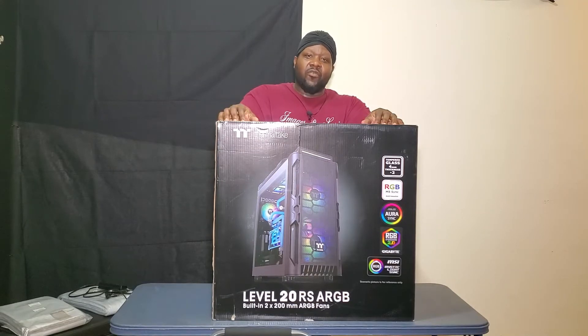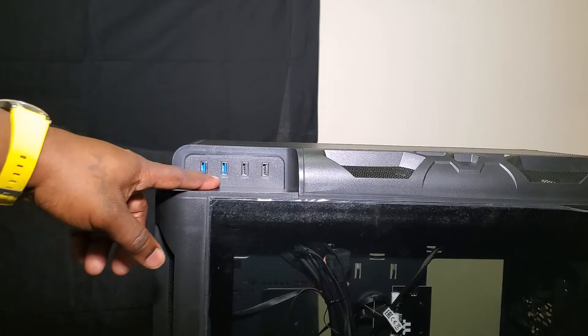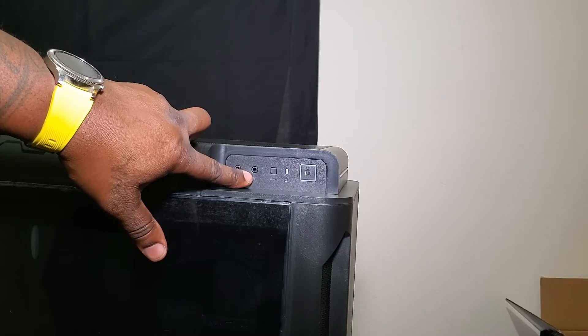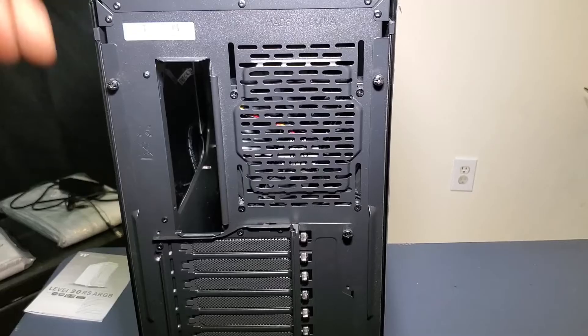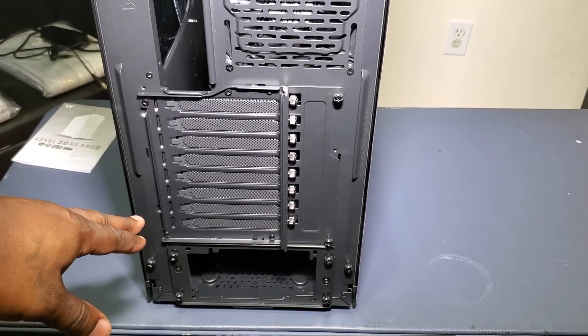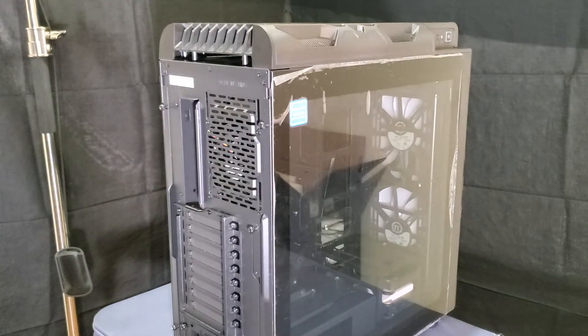For the most part, a mid tower can pack everything you're trying to put into it unless you're making some off-the-wall build. Now that we got this bad boy out of the box, I'm going to bring y'all in for a close-up. You can already see straight through — exactly what I wanted. My RGB lights will shine bright exactly how I want them to. Right here you can see USB slots 3.0 and 2.0, headphone jack, mic jack, dedicated RGB switch, and a power on/off button.